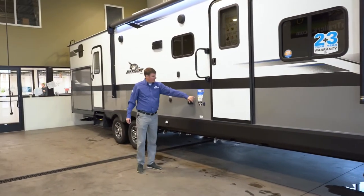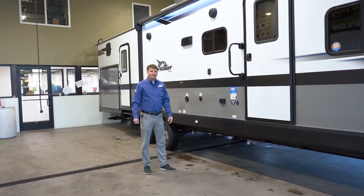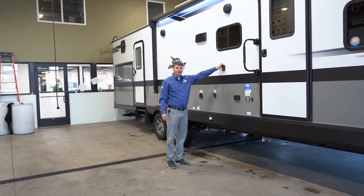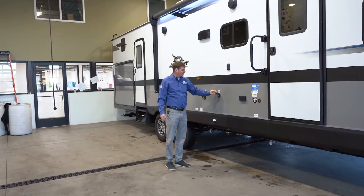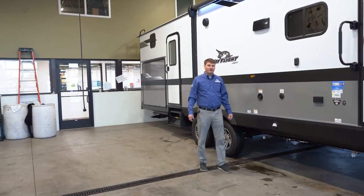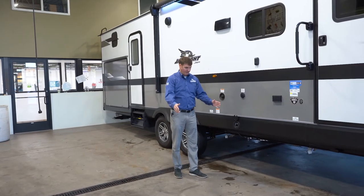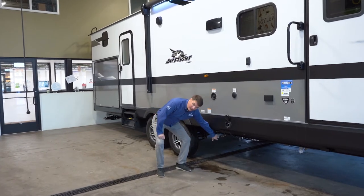As we walk back here, we'll also notice a thermal package. What that is is the enclosed belly underneath that's insulated and covered for weather and varmints. You've got a mount out here for an outdoor TV, and a spot for cable or satellite hookup. You've got your fresh water here, and on the other side your city water connection. It is prepped for an outdoor griddle — there's a post that comes off the side with a little table and the griddle sits on top, with an LP hookup underneath.